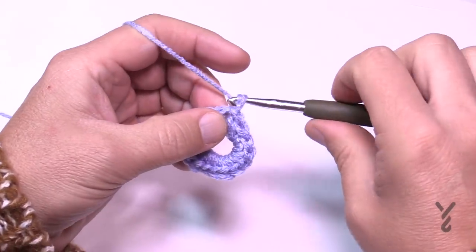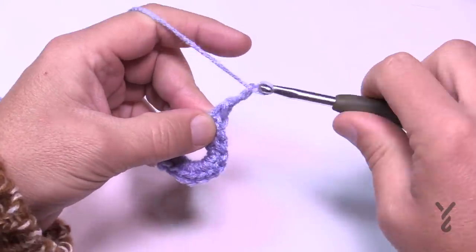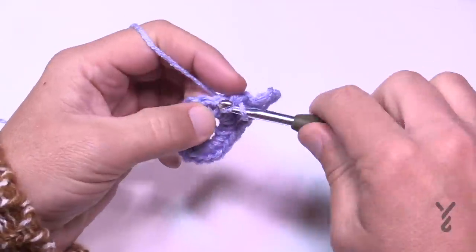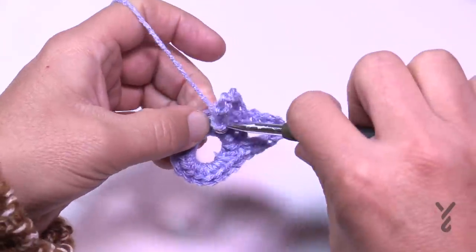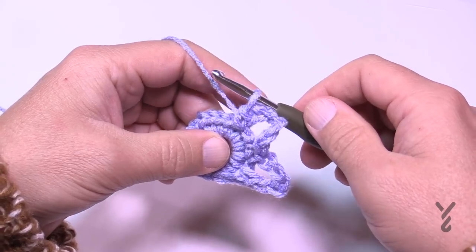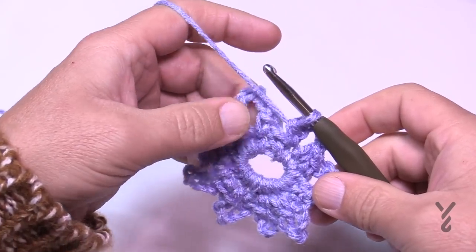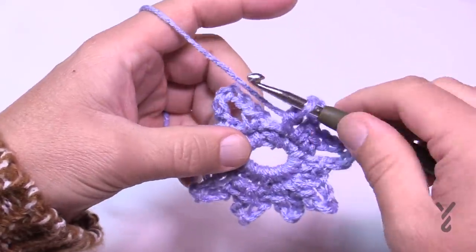In round number two, chain one and single crochet into the first stitch. Then chain five — 1, 2, 3, 4, 5 — and go right into the very next stitch and single crochet. The repeat is: single crochet in the next one, then chain five, then single crochet in the next — all the way around. Make sure you have two single crochets in a row before doing the chain five. You should have a total of eight chain-five loops when you get around. At the end, slip stitch to the first single crochet.